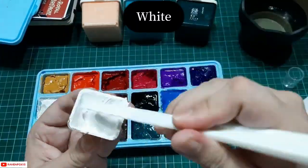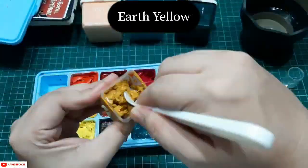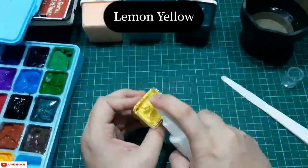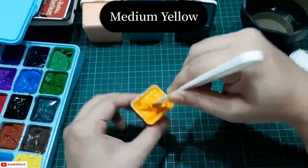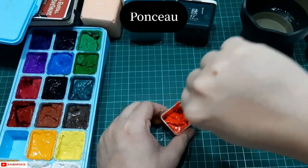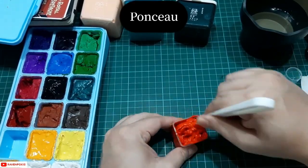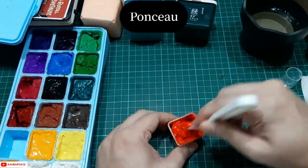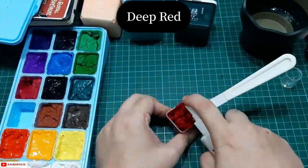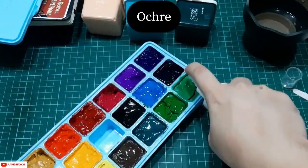Always remember that every single paint cup tends to dry or moisturize differently, so no two paint cups are the same. Some are easier to moisturize and some are harder to mix right after. If you're new to my channel, please like and subscribe for more videos like this. And don't be afraid to get your hands dirty when doing things like these.